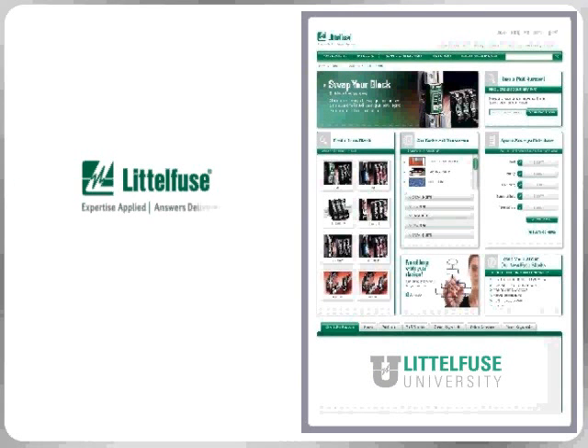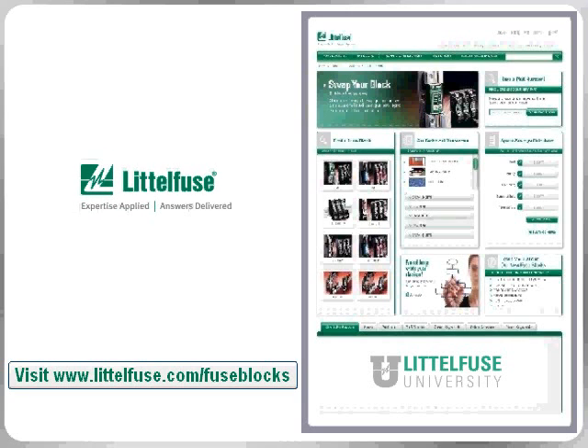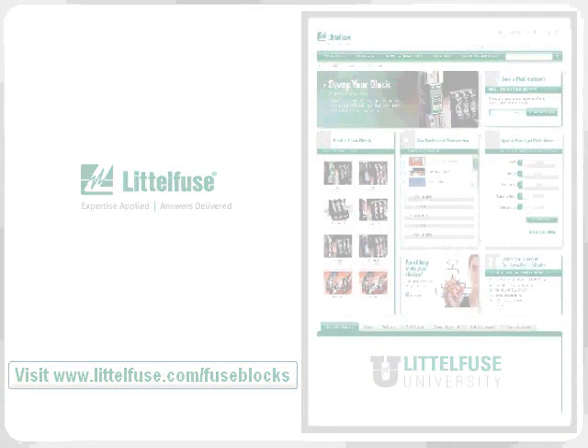For over 80 years, LittleFuse has been committed to delivering quality, reliable products while utilizing enhanced technology to serve ever-changing markets. Browse the new fuse block website to see the many ways these new products can help you.